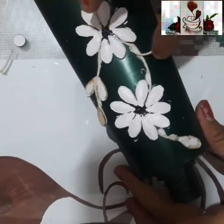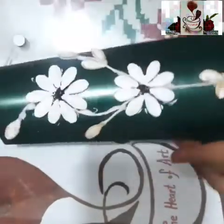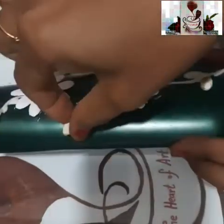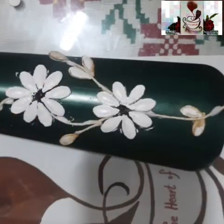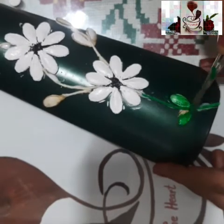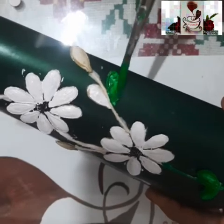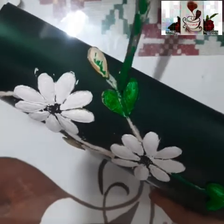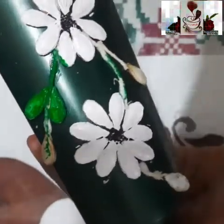Once this is done, leave it to dry for some time. Once the thread and everything is dried up, color the leaves green. Use green and light green — since the bottle is already dark green, if you don't have a lighter green, add yellow to the dark green to get a lighter shade so the leaves are highlighted from the background. Now I'm painting all the leaves green, and coloring the bud white since the flower is white.